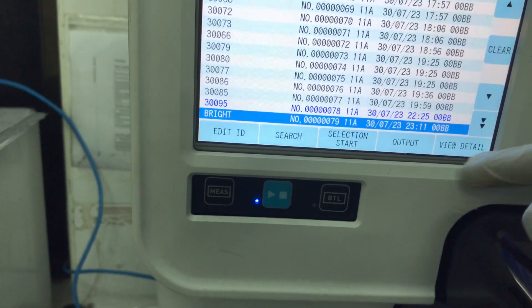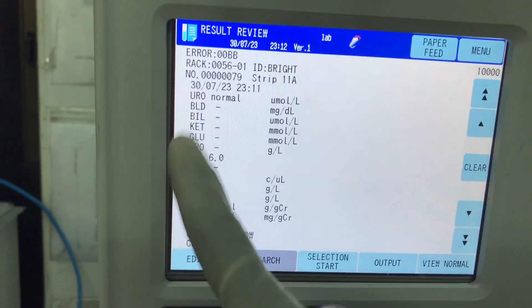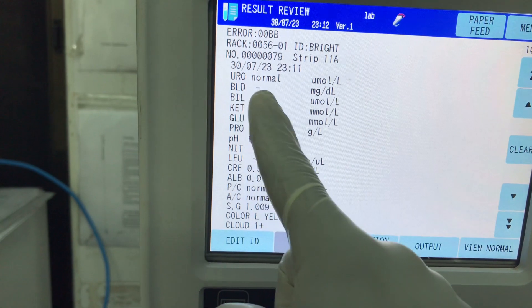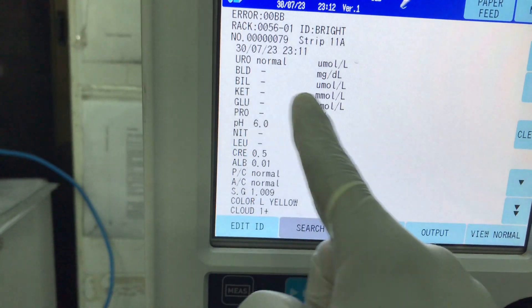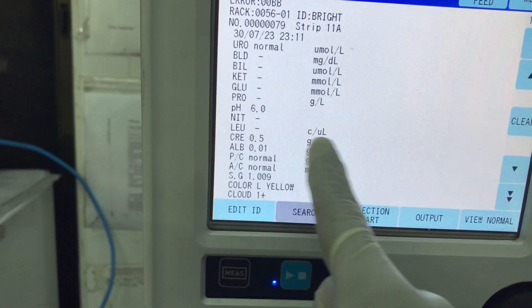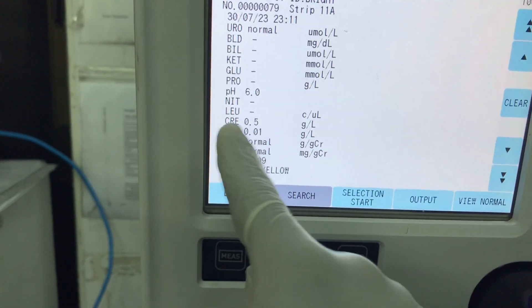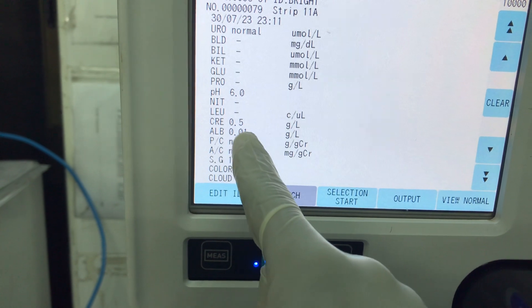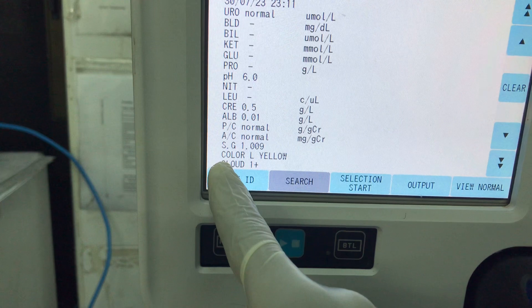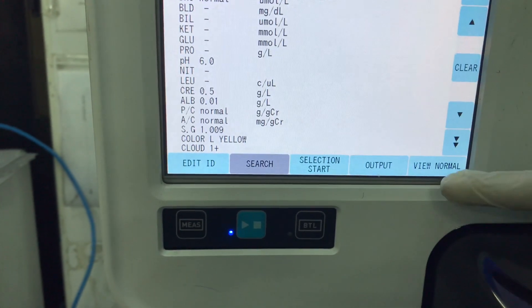From here you can view the results. That's the results. It gives you the color — which is normal — and also the quantitative value. Blood is negative, so there will be no value. Then bilirubin, then ketones and glucose, then the pH, then nitrite, then leukocytes. Then we have the urine creatinine, the urine albumin — that's 0.01 gram per liter — and so on and so forth. That's the specific gravity, that's the color, and so on.